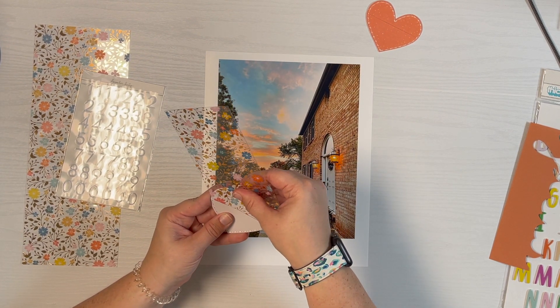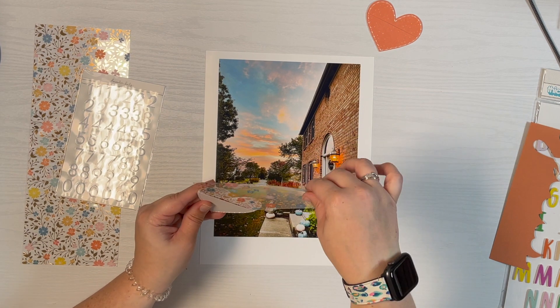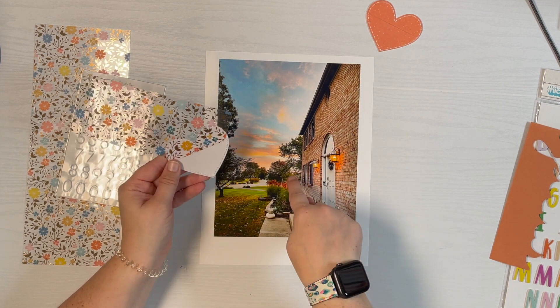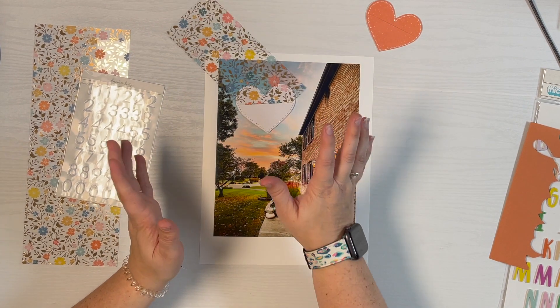I just have to find the right spot that shows off the best florals. That one's actually kind of good because it's got the yellow, orange, blue, and green, which are all the colors in here. Like I said, I just need to play with it.